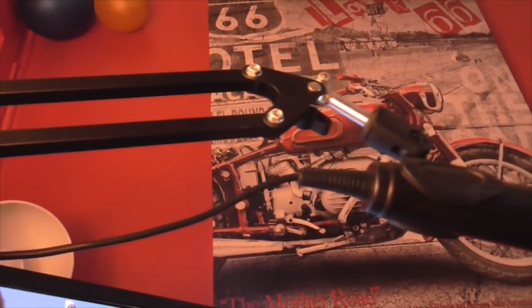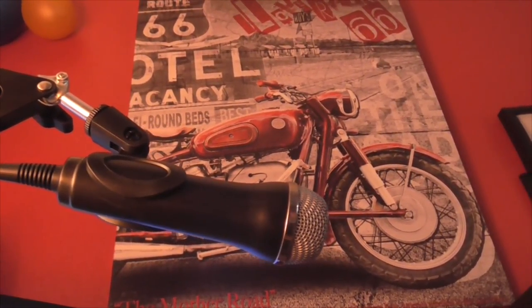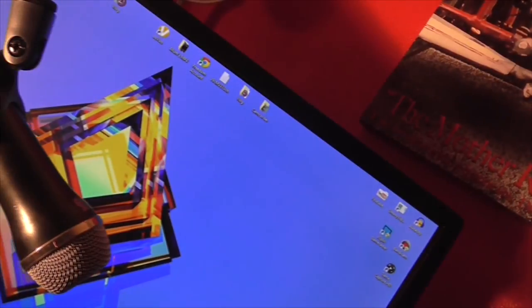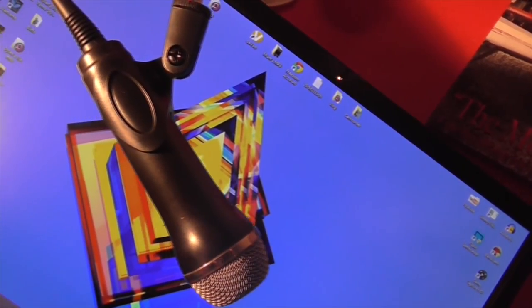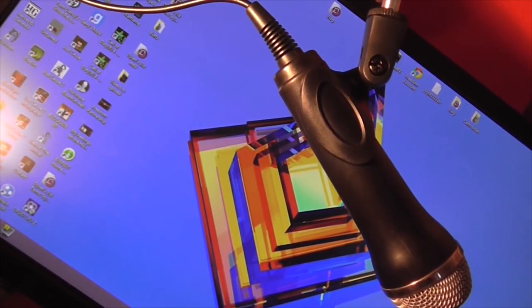Next we'll go on to the microphone. The microphone is just a basic sort of microphone I got for about a tenner, and the frame I got for another fiver. It's not the best one in the world but it does the job. This setup is kind of like a cheap one you can do, but you will have to add to it and upgrade some stuff at certain times.